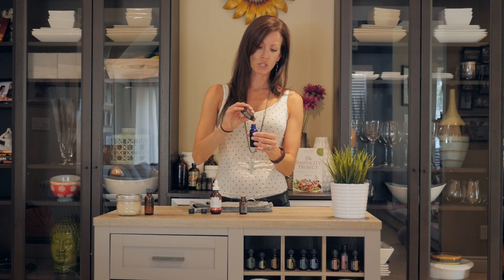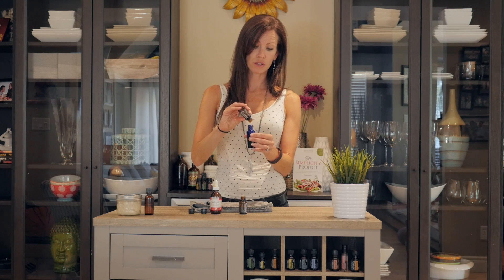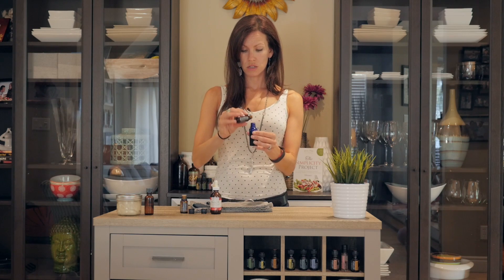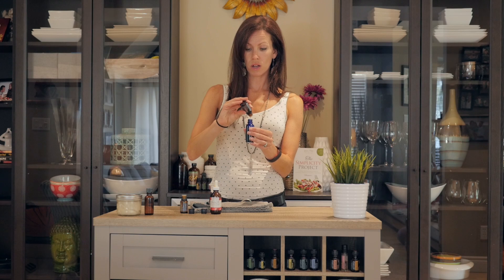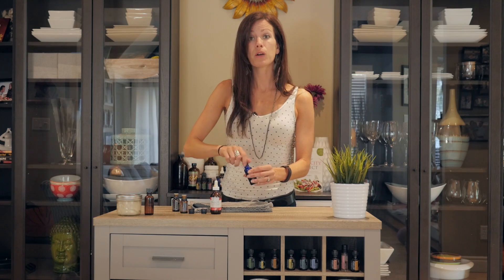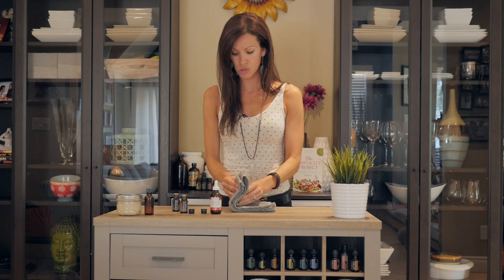We're going to add 20 drops of each in here. Don't worry — you don't have to literally count one, two, three, four; just eyeball it. You could make this while you're waiting for your hair to air dry a little bit. Honestly, this does not take long, and if it did I wouldn't be doing it because I don't have a long time for this stuff — that's the whole thing behind the Simplicity Project. Give it a couple of shakes and you're done.